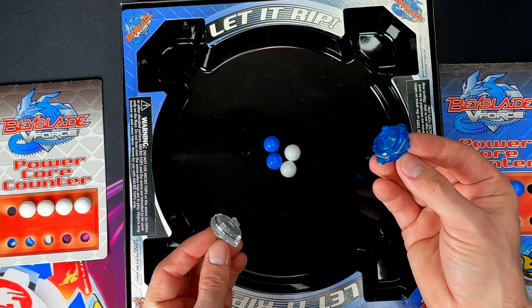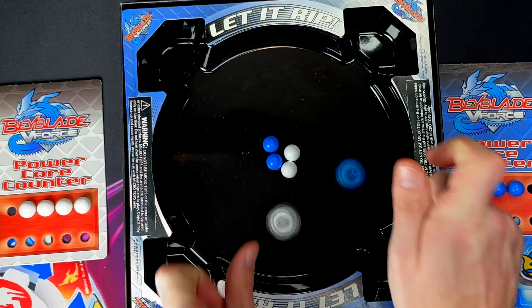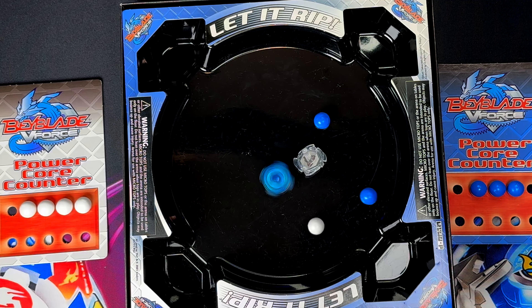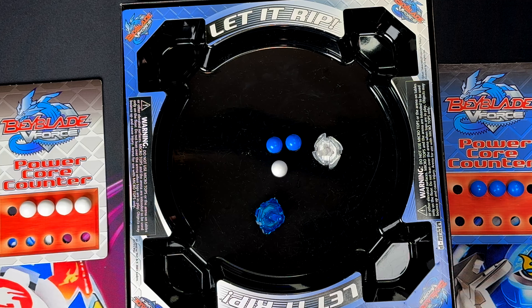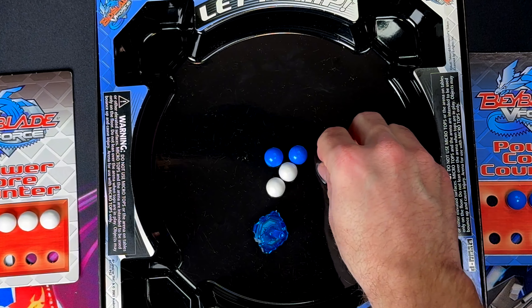They work surprisingly well — that metal in the middle does add some good weight to these. Let's get Vortex Ape put together. And now we are assembled. We have our two little Microtops here that surprisingly work really well.